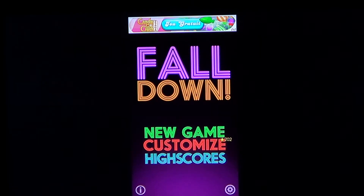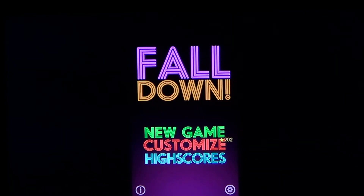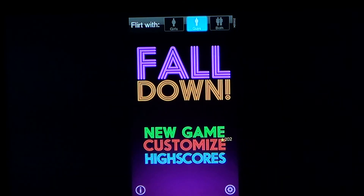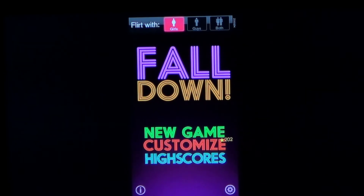Fall Down is available for free on the App Store for iPod Touch, iPhone, and iPad — three nice platforms to play this game. If you enjoy these first looks and reviews of apps and games, subscribe to our channel and you'll be notified when new videos are online.